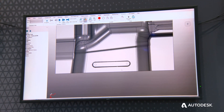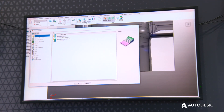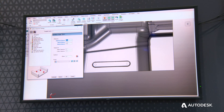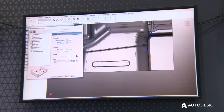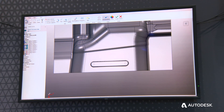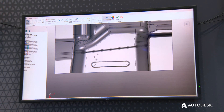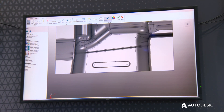Once the probe has been defined within PowerMill, we can then go on to start generating the probing program itself, and this is done in a number of ways. We can click discrete points on the model that we want to measure — as you're going to see on screen in a moment. This short video shows that we've identified specific points, and then we literally just double-click on the model where we would like to measure the part. Nice and simple, nice and easy.